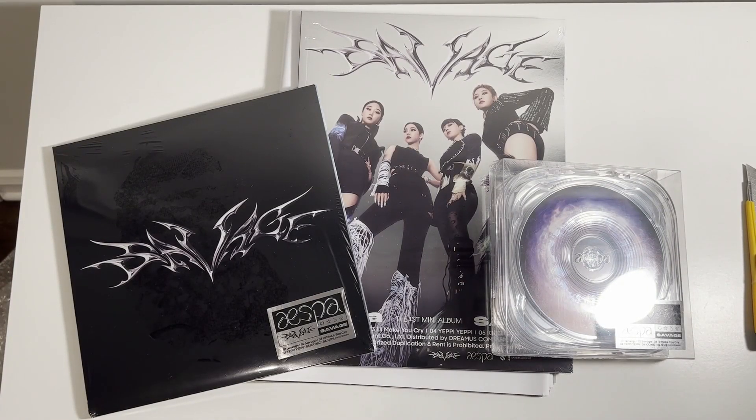Alright guys, welcome back to another video. As you can see, the day is finally here — we get to unbox Aespa's first mini-album, Savage. We got all the versions here.